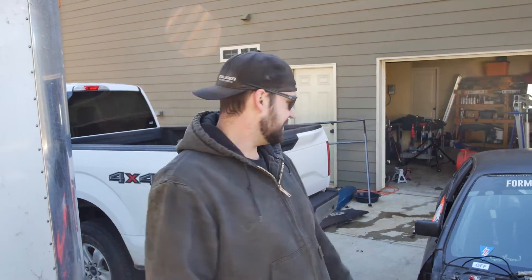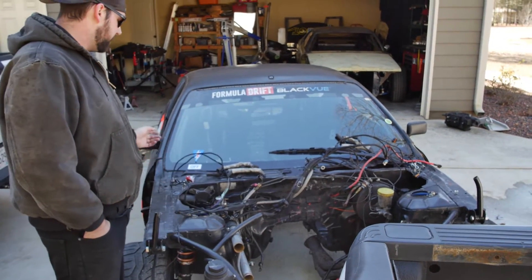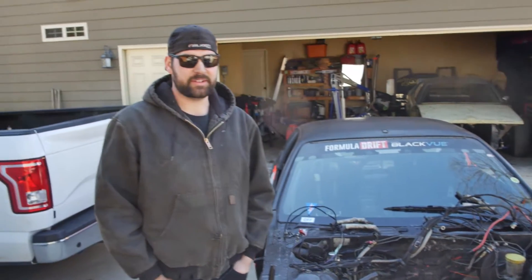Hi guys, I'm Taylor Hull here with another episode of Asphalt Anarchy. Since the last time you've seen us, I've been tearing apart the drift car — finally got some motivation on that — so there's not a whole lot left here. You can see everything on the front, all the body work, the motor's out, about to go back up to Sam Daffron to get rebuilt.